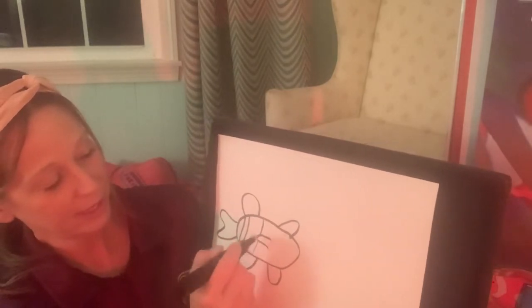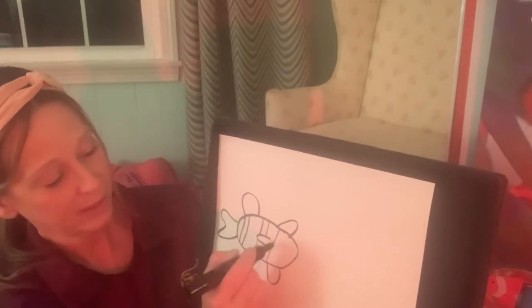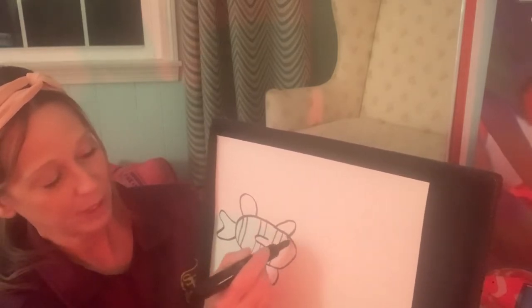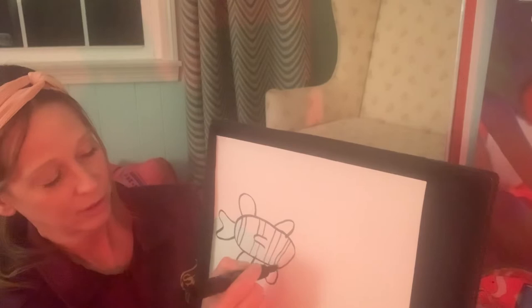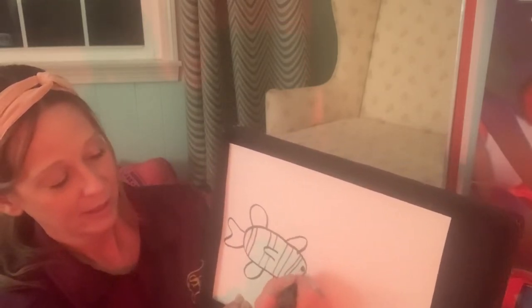Then do the stripes that they have. I'm doing like two lines so that the inside of that stripe could stay white and then the rest of the fish could be orange, and then its eye and its mouth.